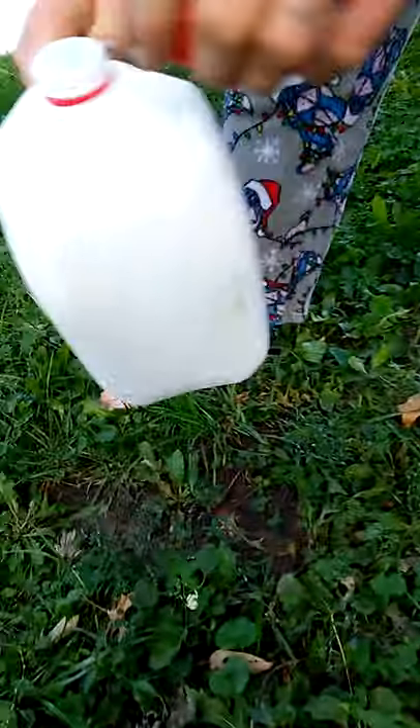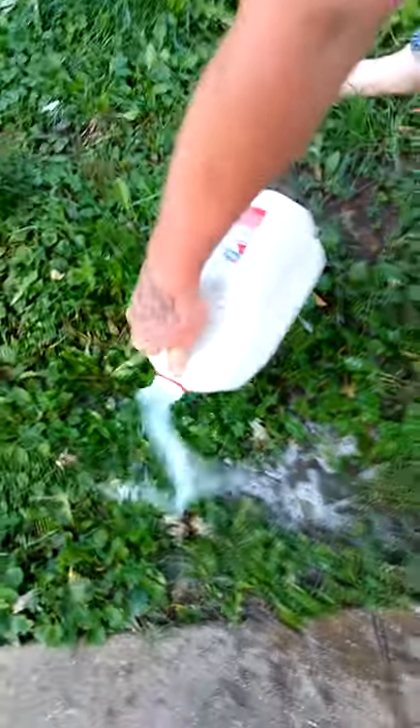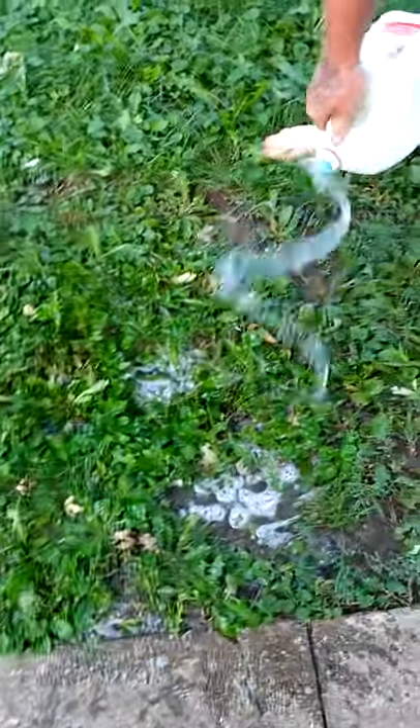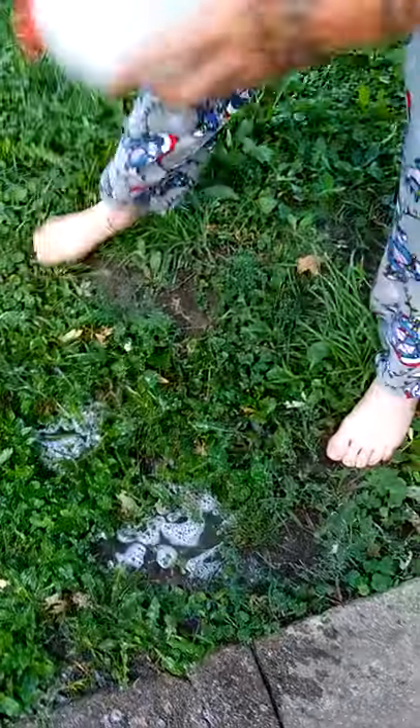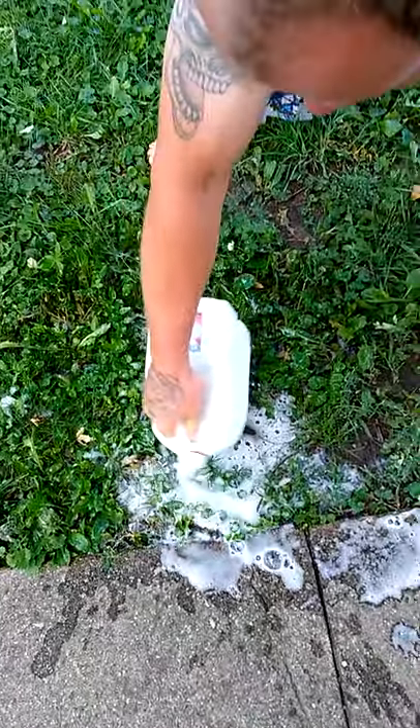Now take your lid off and just dump this soapy water in a splash effect. First get the soil good and wet, then put your lid on and get you some soap bubbles — some suds. Shake it real good and get them suds out.